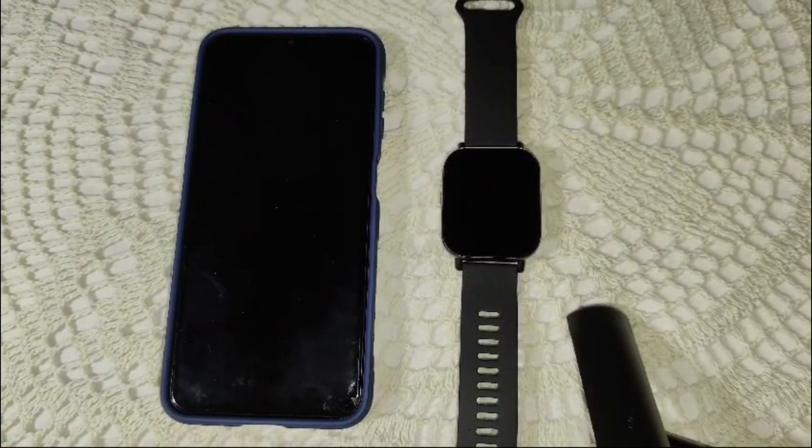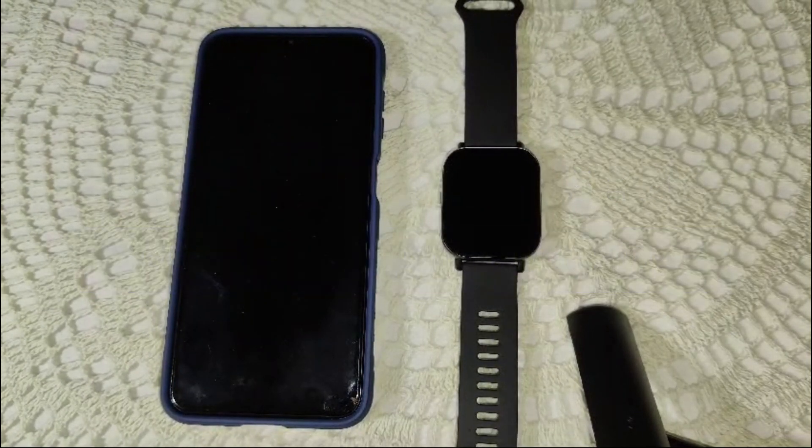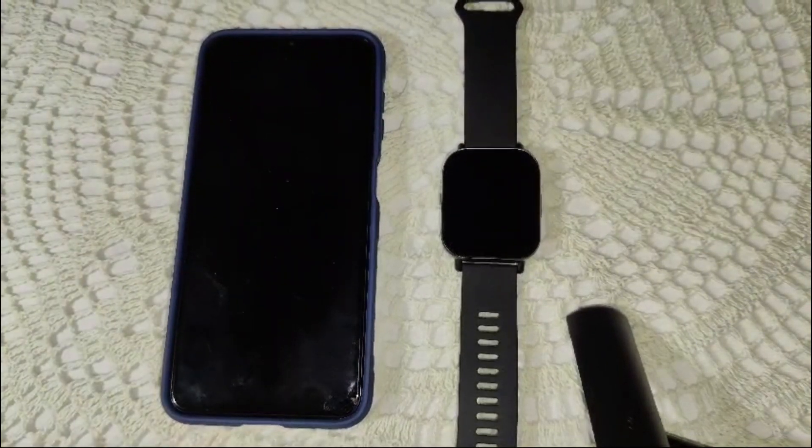Hey everyone, welcome back to the channel. Today we are diving into a common issue with the Redmi Watch 5 Active — sleep tracking not working. If you have seen any trouble with your watch not recording your sleep accurately, stick around because we have got some solutions for you. So let's get started.